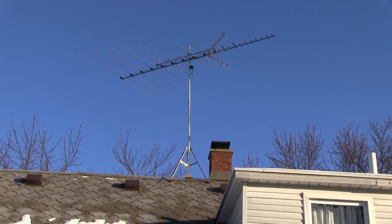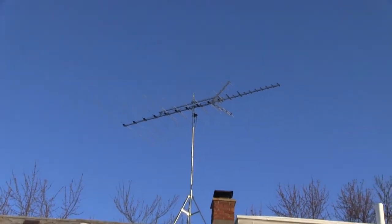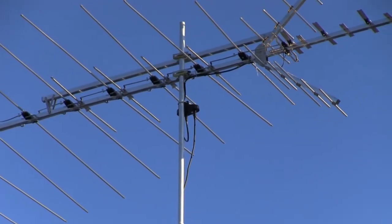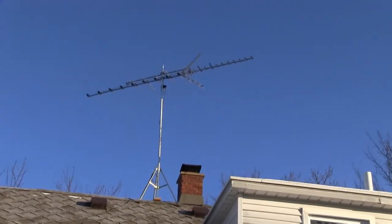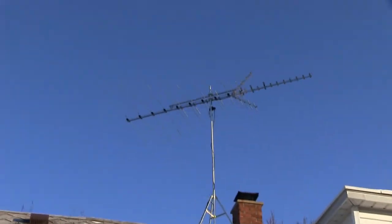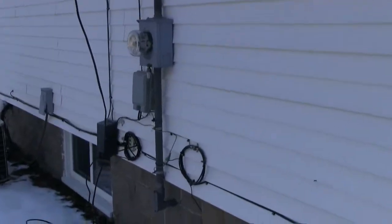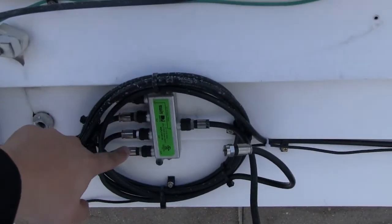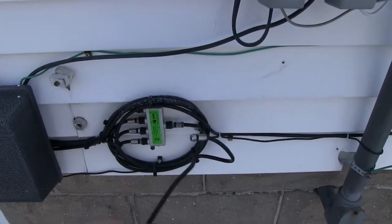I did install this antenna. What I did was I purchased a coaxial cable and also a signal amplifier — I'll show you the box in a little bit. I purchased a coaxial cable to run it from up there down to the DirecTV cables. Right now I currently have four TVs, and this is the cable that goes out up to the antenna.